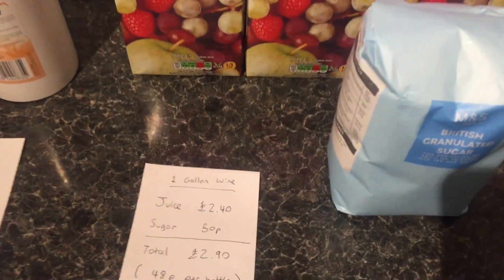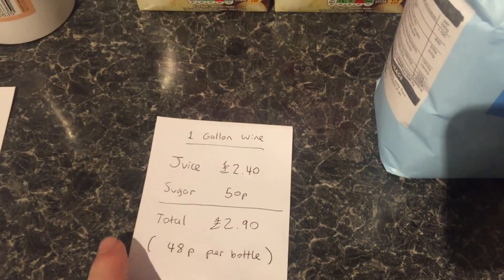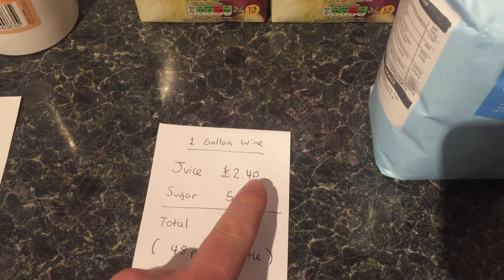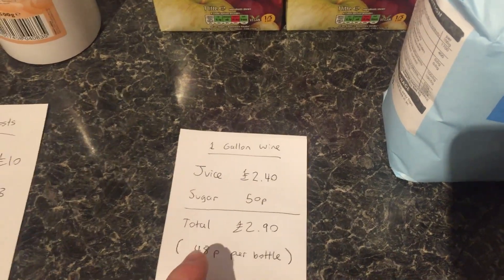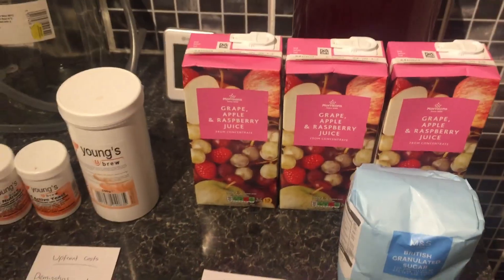If we look at a breakdown of costs, each time I make a demijohn I spend about £2.40 on juice, 50p on sugar, and that totals about 48p per bottle.